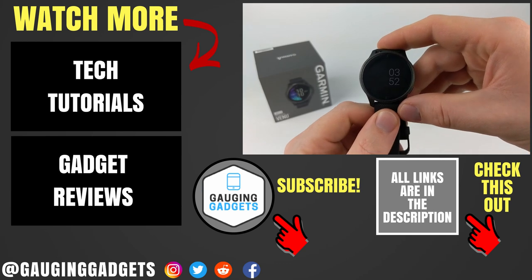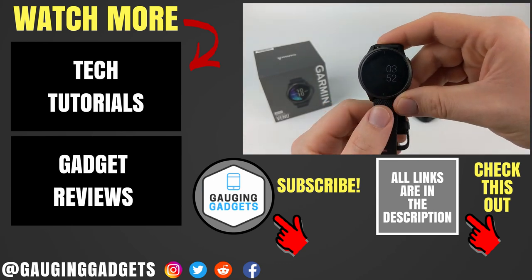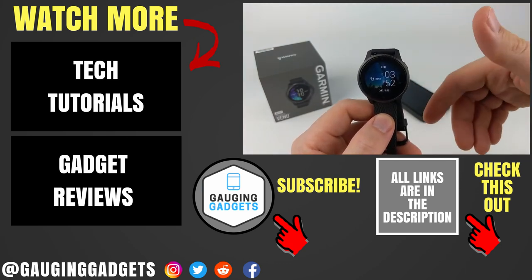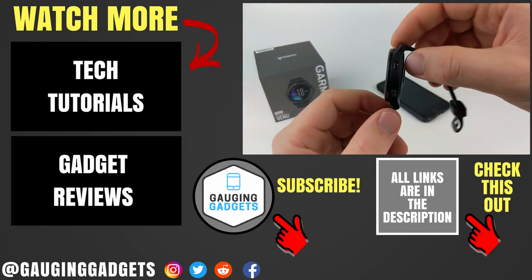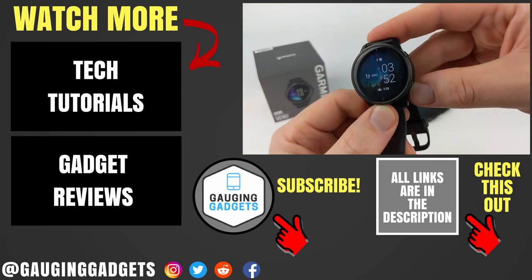That was a full overview of the Garmin Venue. If you have any questions about this watch, leave a comment below and I'll get back to you as soon as I can. If you'd like to see more Garmin Venue tips and tutorial videos, check the links in the description. If this video helped you, give it a thumbs up and please consider subscribing to Gauging Gadgets for more gadget reviews and tech tutorials. Thank you so much for watching.